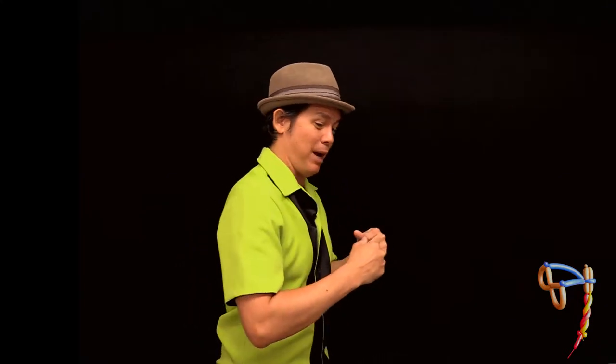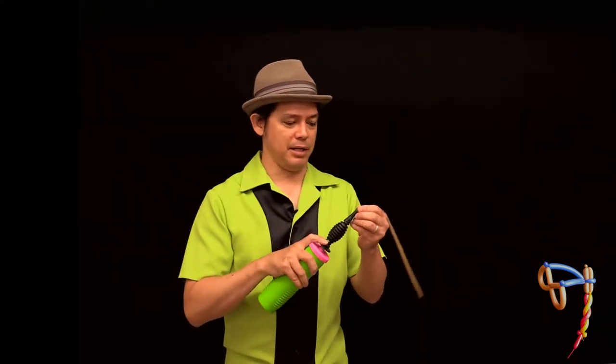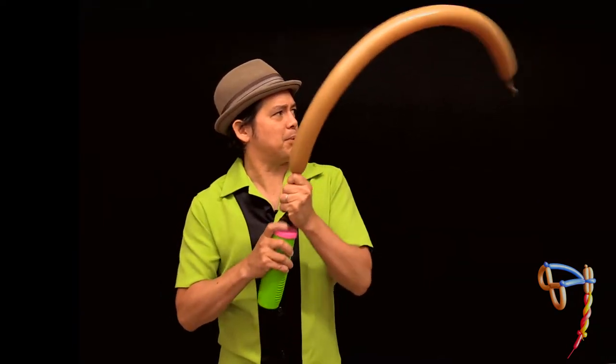Let's make a jet pack with fire coming out — and this one you can actually connect to your body and wear it around. This is going to use five balloons. I'm going to start by making the canister where the jet fuel is located, and this is one of the simplest parts.